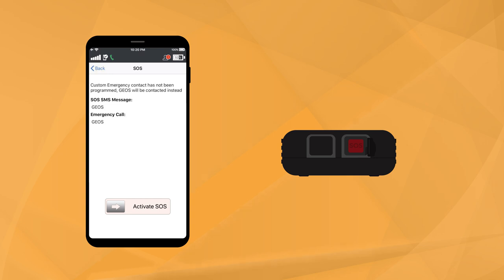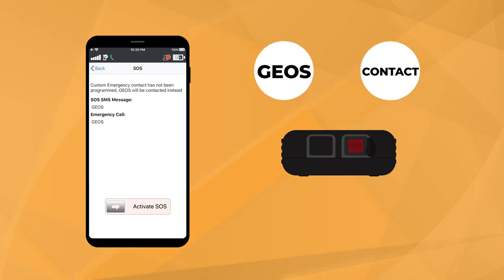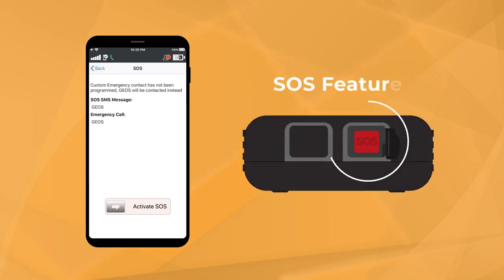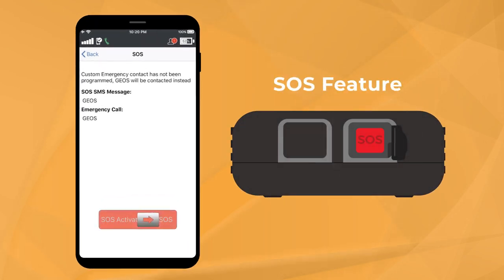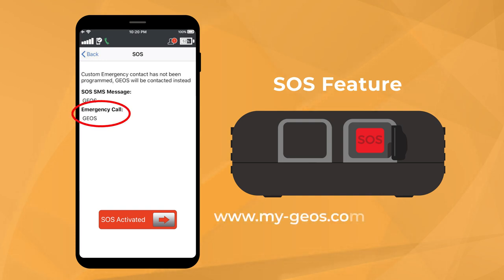In addition to its standard texting and calling capabilities, Iridium Go is equipped with an SOS feature. By pressing the red SOS button on the device or tapping the SOS icon in the Iridium Go app, you can activate an SOS alert to obtain emergency assistance anywhere in the world. Set up SOS by tapping into settings on the Iridium Go app, then assign a custom emergency contact or select emergency services through Travel Safety Group Limited. If you opt for GEOS emergency services, you must first register through their website.